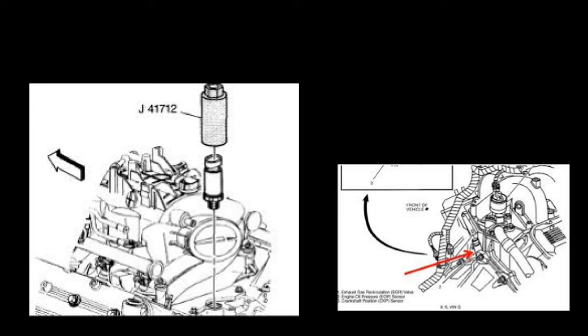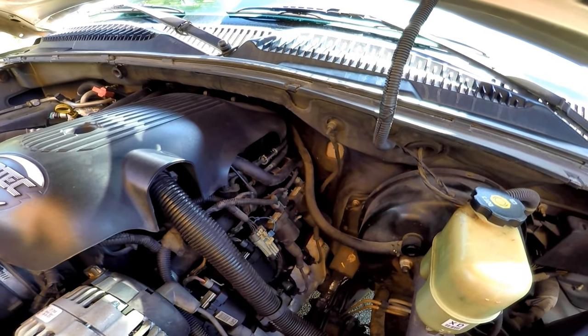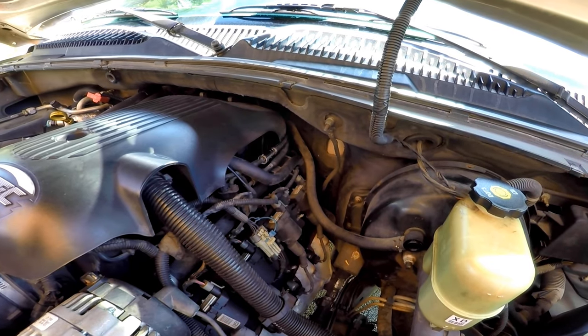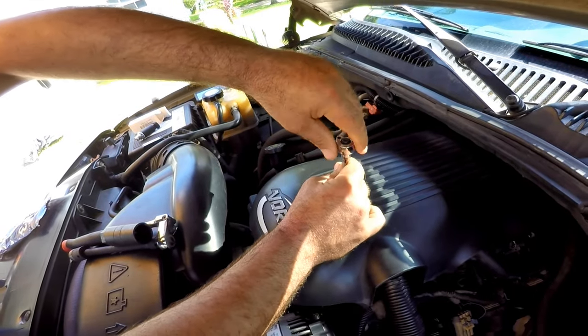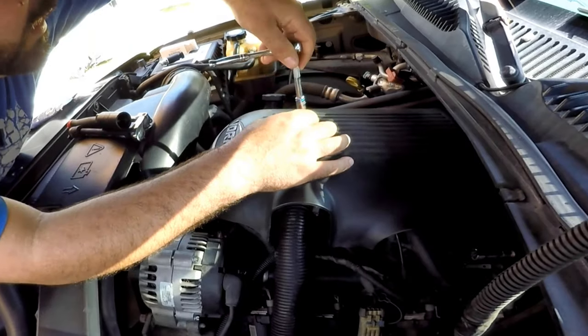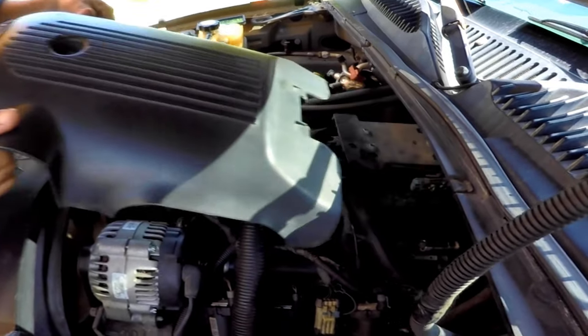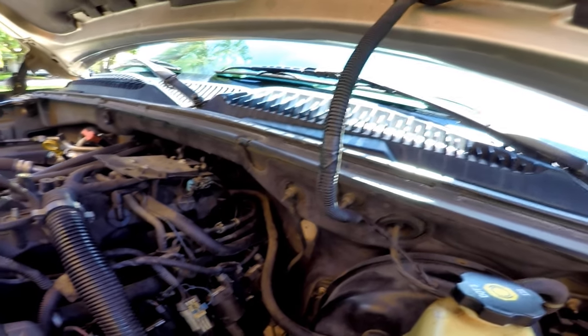First, locate the oil pressure sensor — it's most often mounted in the engine block or the cylinder heads. On this 2002 3.5 Vortec engine, the sensor is between the firewall on top of the engine block. It's a little hard to get to, but it can easily be done with the right tools without having to remove a bunch of things. We just need to take this plastic engine cover off.